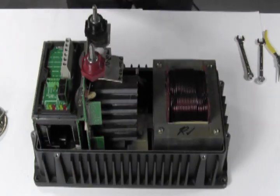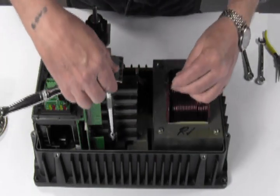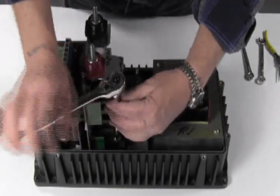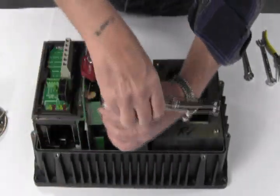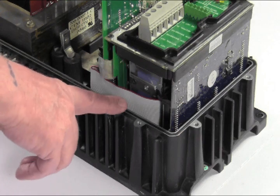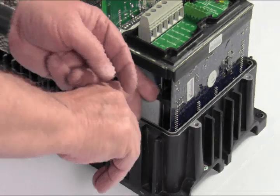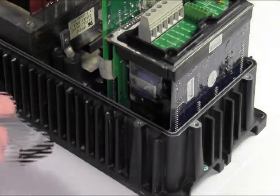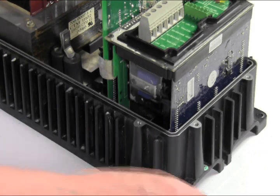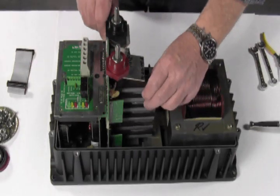Next grab your 10mm socket with extension. Between the six capacitors and the lower chassis, you will find another bolt — remove this bolt. Before you remove the FET board, you need to remove the ribbon cable connecting the FET board to the computer board. Just push the two tabs and it comes out quite easily. If you have a vented unit, you will also need to remove the green wire right underneath that ribbon cable connector. You can now lift the FET board out.